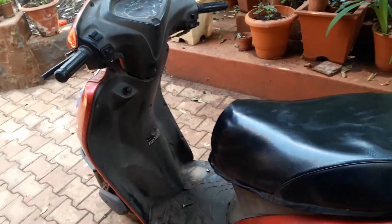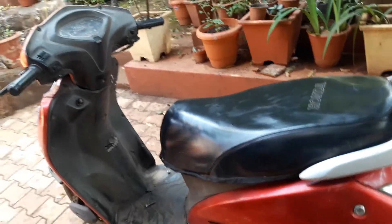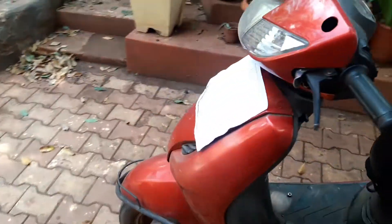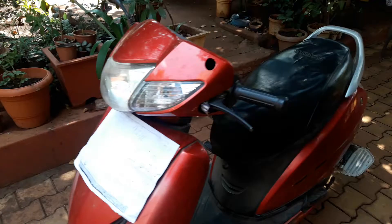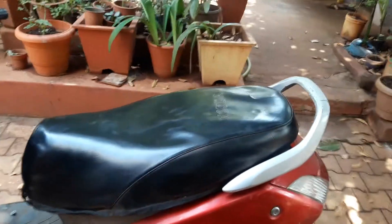Hi guys, today we'll see how to repair an Activa and how to do servicing, and get familiar with some of the parts of the Activa. We need to know, before going on a long trip or other things, how to do servicing and other things, how to change the oil.